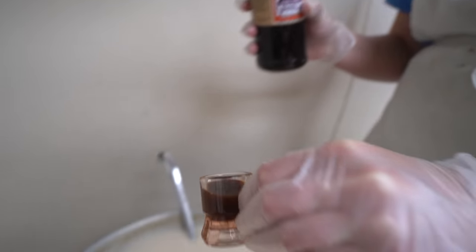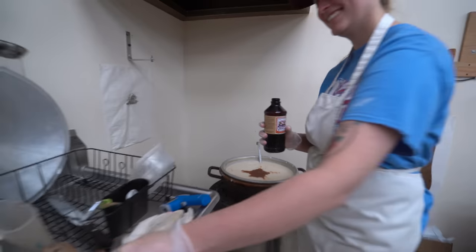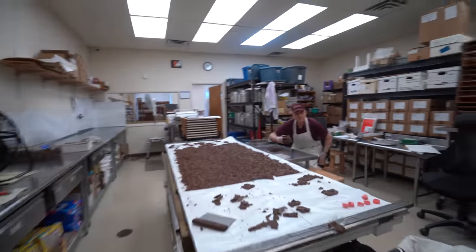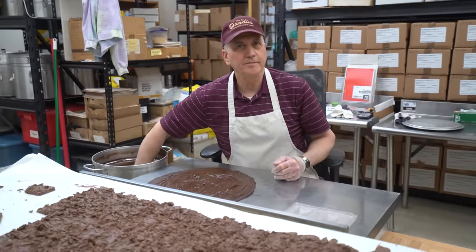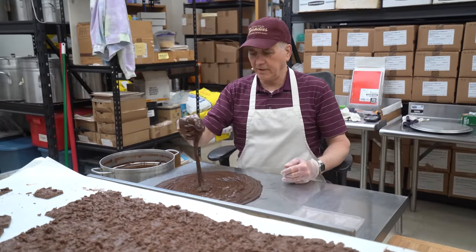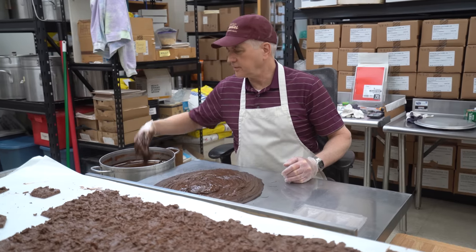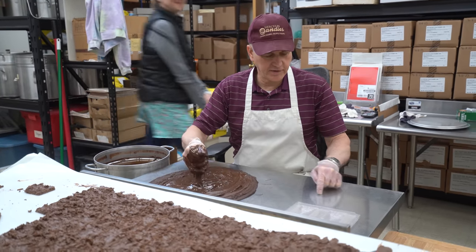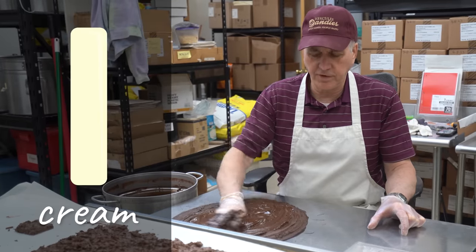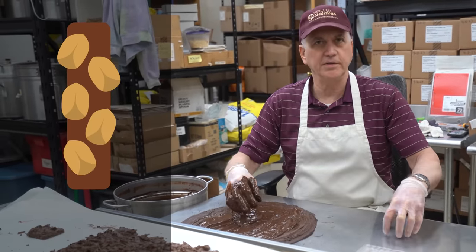Shot number seven. Very vanilla-y. And you said this is something that has not been made in like 30 years or something? Yeah, the sticks we're making. I still don't know exactly what they're going to be. It's an old-time candy bar. There used to be like a stick of cream, vanilla cream, and then we used to put peanuts all around it, like a cluster of peanuts with chocolate.